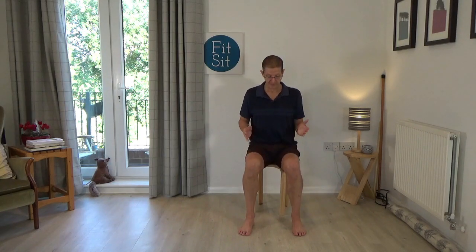Welcome to the first Fit Sit class of the term. The plan is this term I'd like to do some more standing lessons in the weeks ahead, but today I'm going to review one of the earlier lessons — one of the twisting lessons — and see if I can clarify a few points.